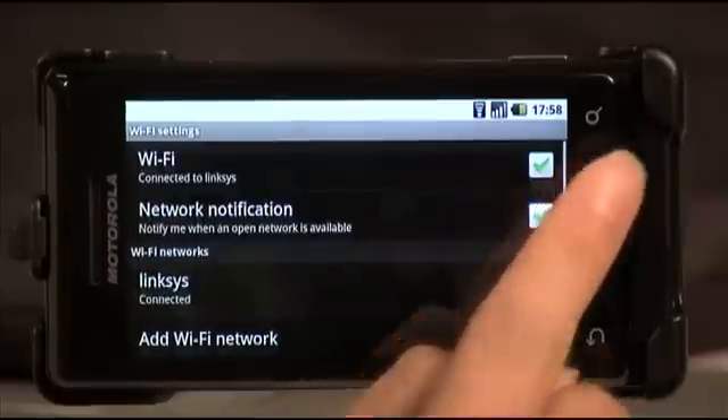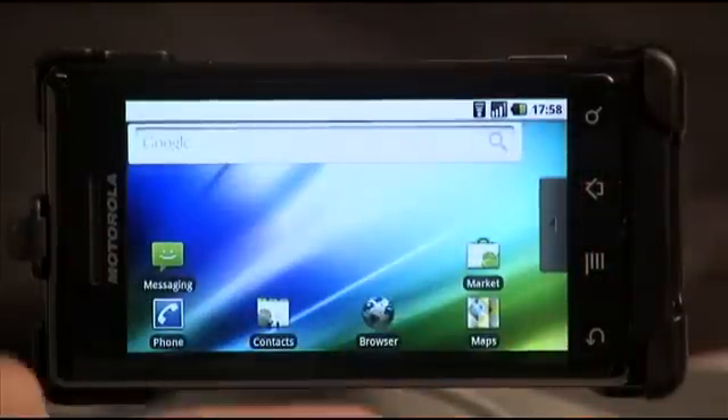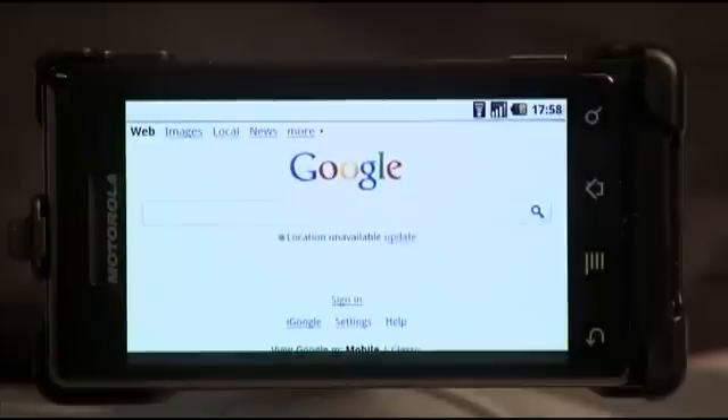Then you want to go to your home screen, and then you want to click the browser icon and you're connected to the internet.